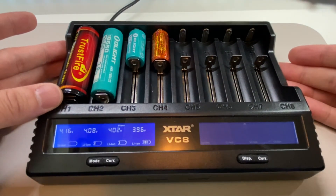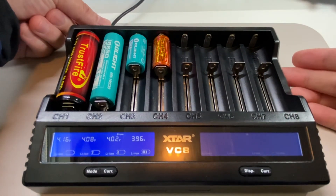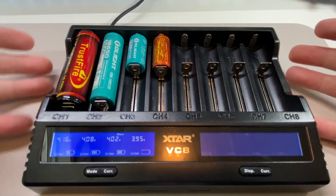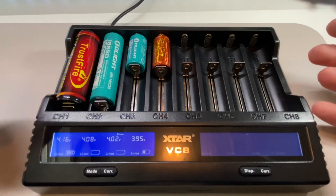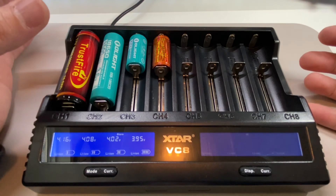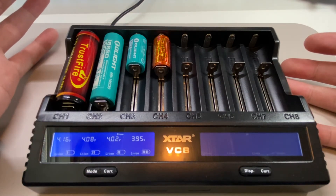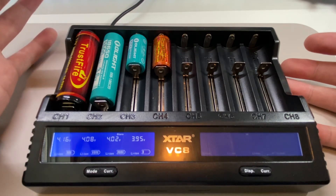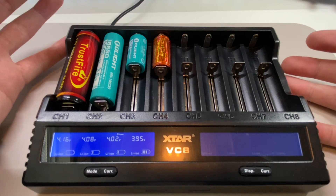The best part is this cable here is USB-C, so you can use USB-C to charge this battery charger. It doesn't come with a wall adapter, so use a regular USB adapter — but make sure you use one with PD charger capability to get the full features of this charger.